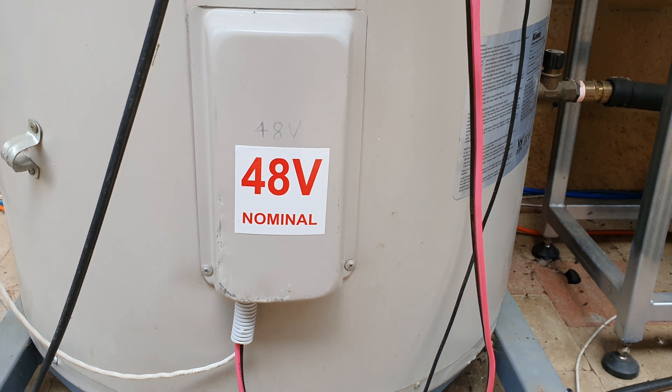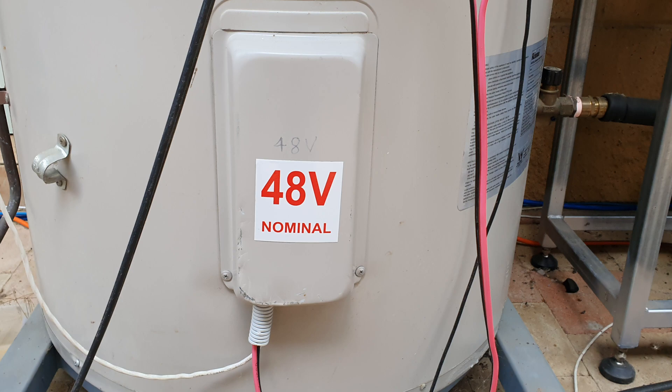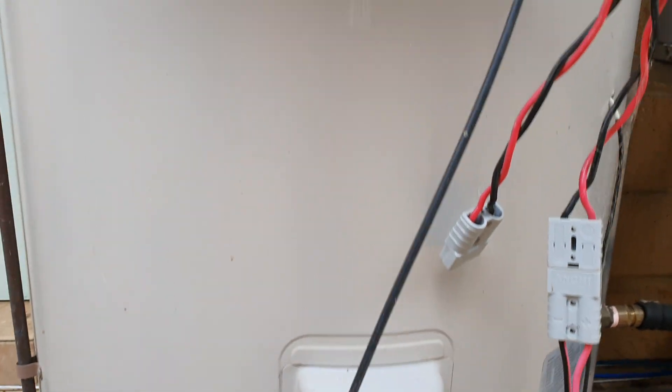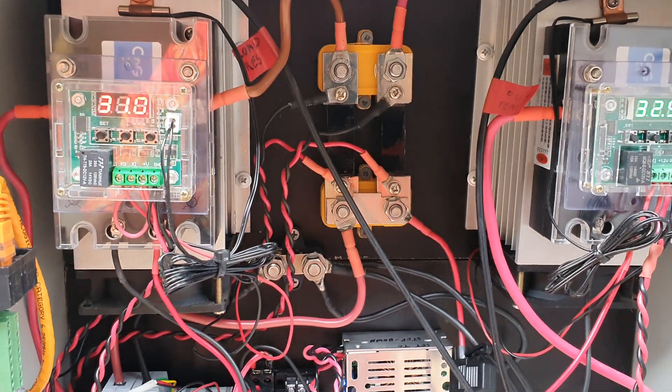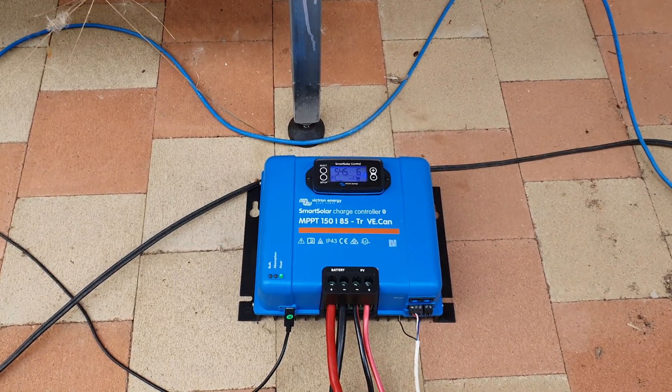I'm not actually using the thermostat to do any heavy switching at all for the hot water service, because the solid state relays up the top do all the switching for me.